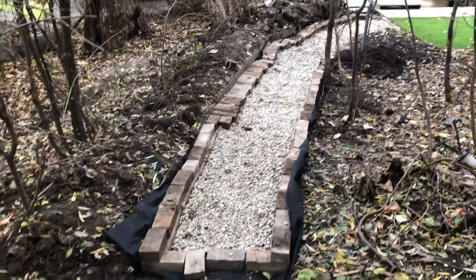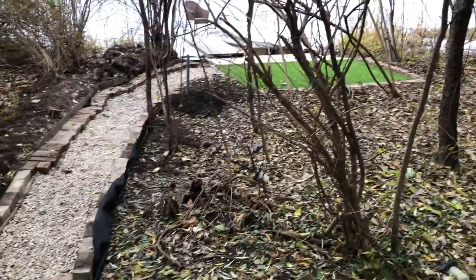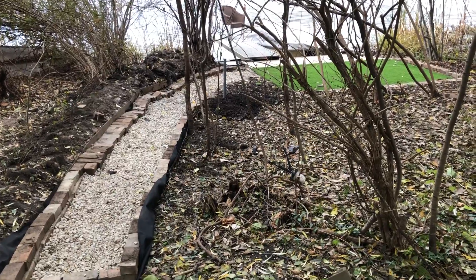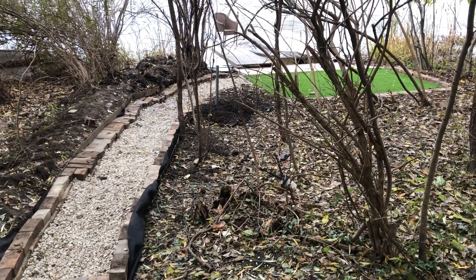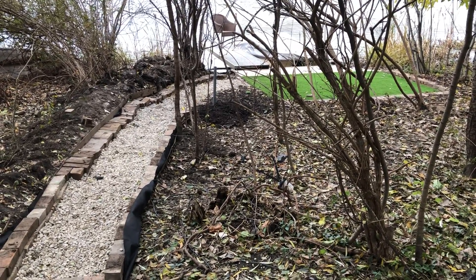Next year we'll see the continuation of that, but for now that's it. You can see the entirety of the AstroTurf, and just lifting the camera up a little bit you can see the entirety of the walkway.